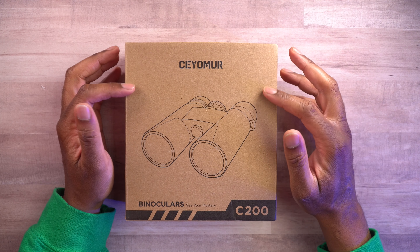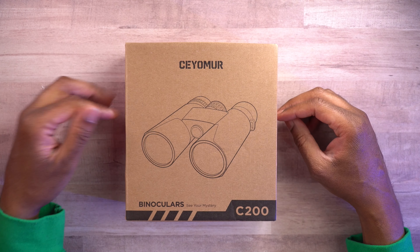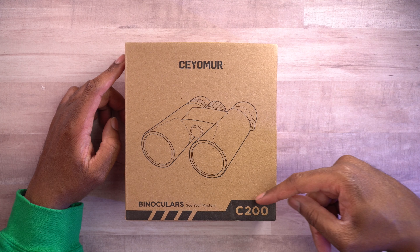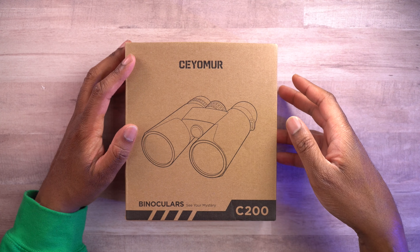Let's go ahead and take a look around this box. We can see there is a little bit of branding right here — a little graphic of binoculars. It says 'binoculars, see your mystery.' I like that — see your mystery off into the distance. This is the model, the C200.